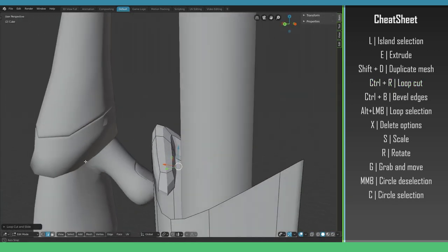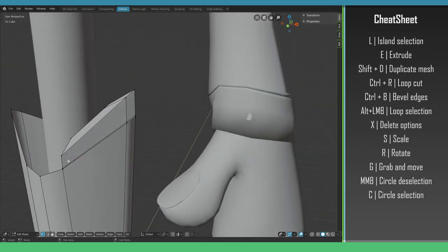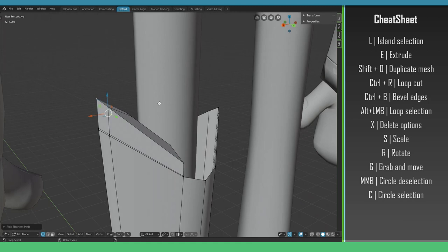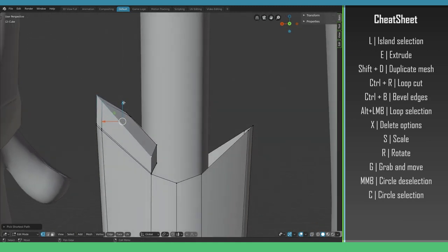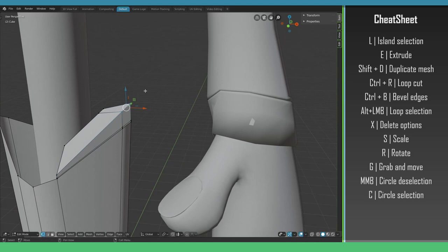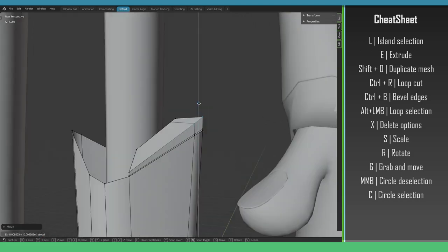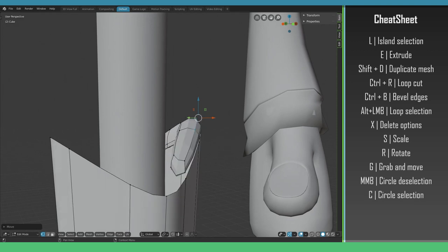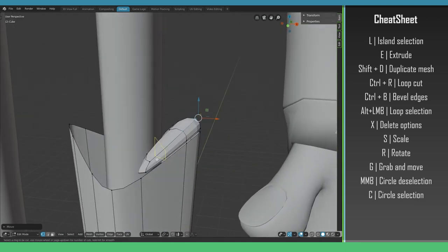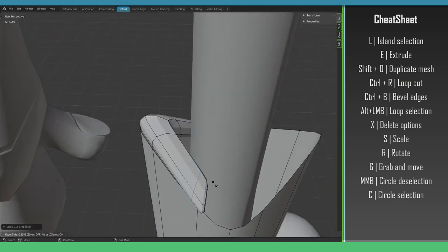I want to create a loop cut here with Ctrl+R to add a support edge at the bottom for a sharper corner. I loop-select and also introduce a loop cut at the back side — Ctrl+R to make the loop cut, then slide it over the edge to the right position.